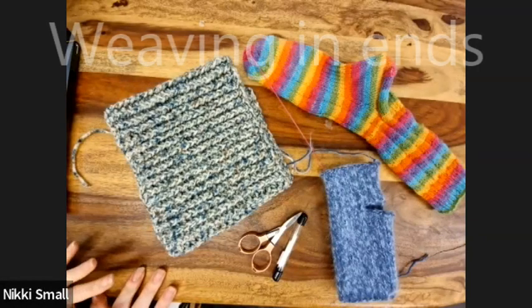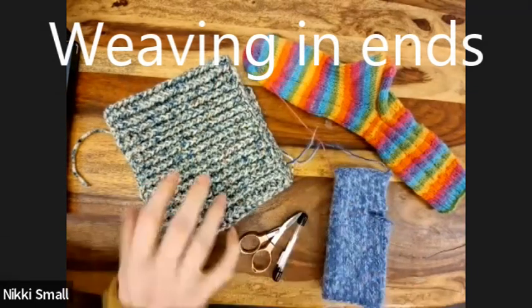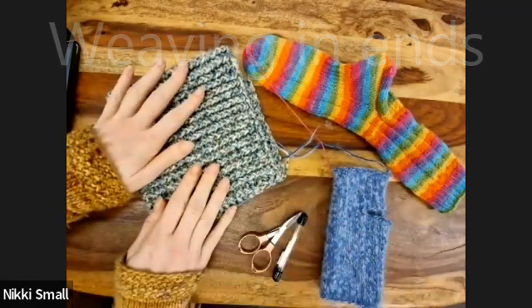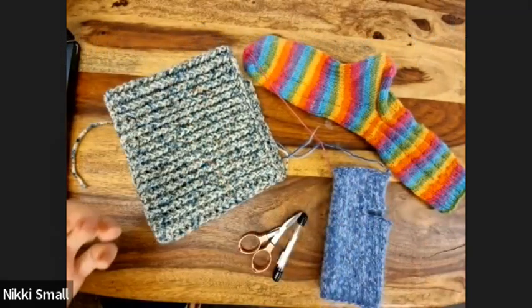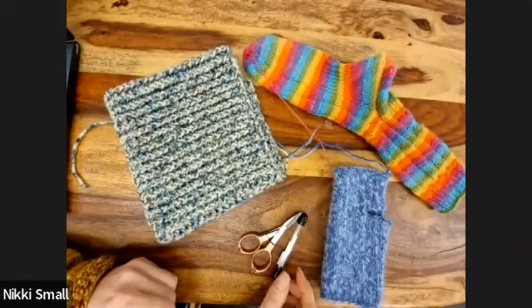So I've got here a sock, a fingerless mitt and a cowl. So I've got two things of knitting and one thing of crochet. But generally, the theory is very much the same.